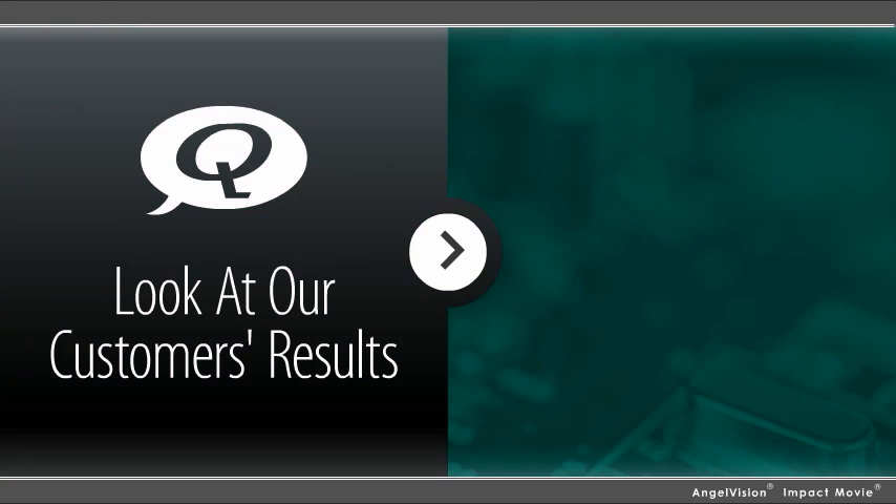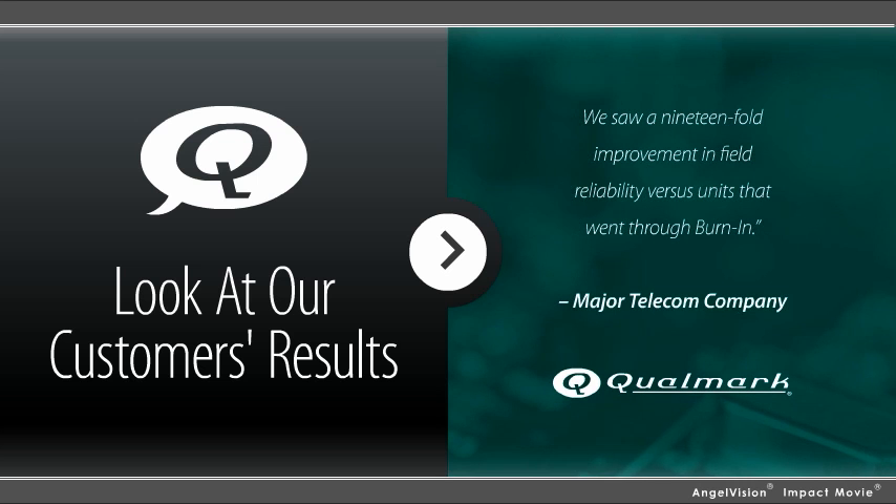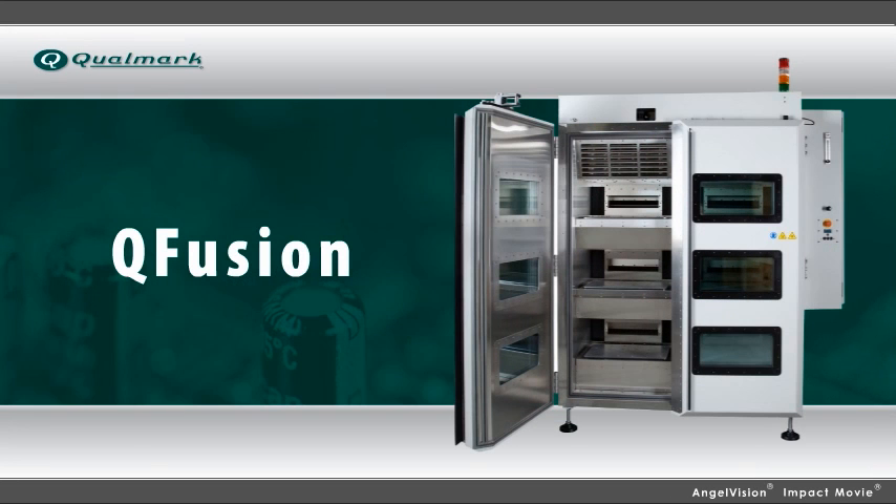Want proof? Take a look at our customer results. In a test of over 16,000 units, HASA is found to be 30 times more effective than burn-in at detecting defective units. We saw a 19-fold improvement in field reliability versus units that went through burn-in. Save money, save time, and improve productivity with Q-Fusion technology from Qualmark.